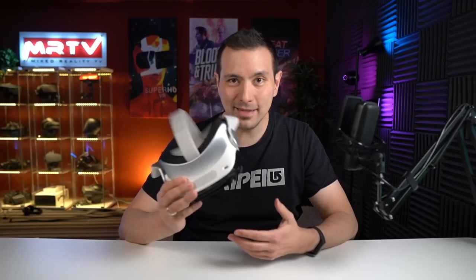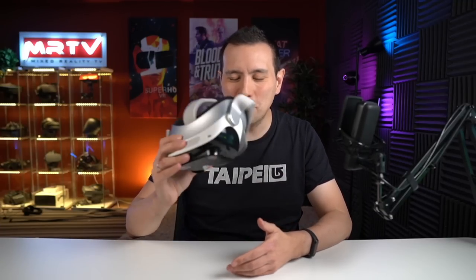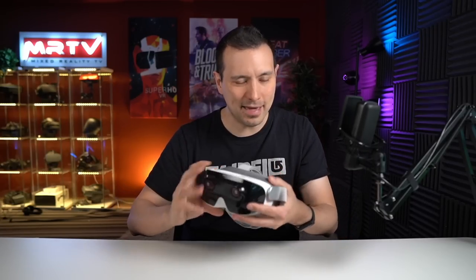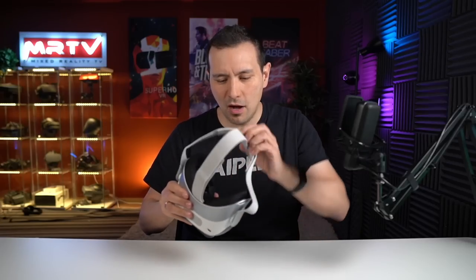Alright, this was the unboxing of the ExerSpace Manova headset. I have already set it up and looked through it secretly. I'm going to put this on again and let you know about my first impression. First of all, this is light — very comparable to the Quest 2, probably a bit lighter. The form factor is indeed nice.